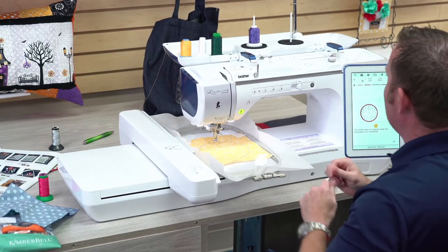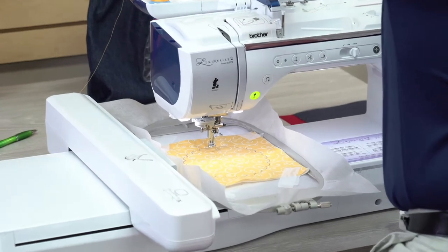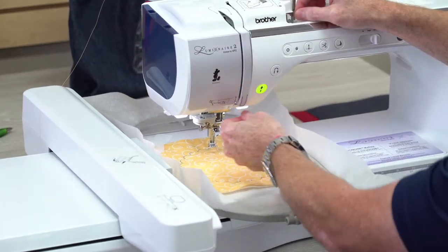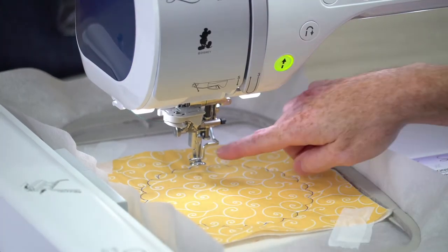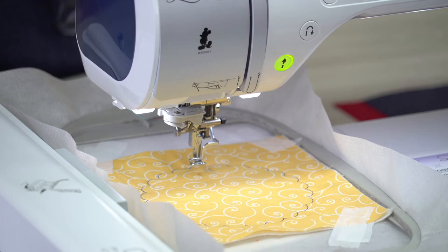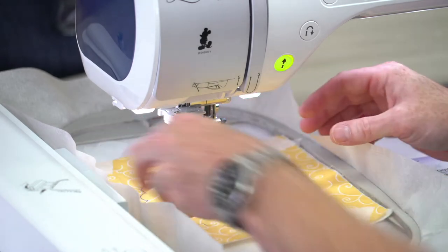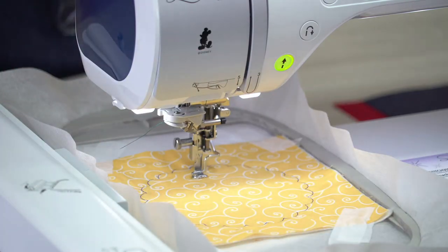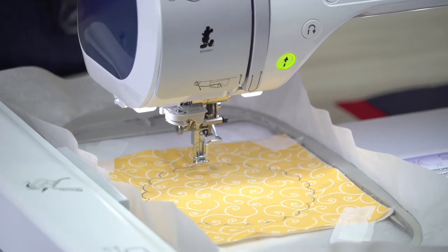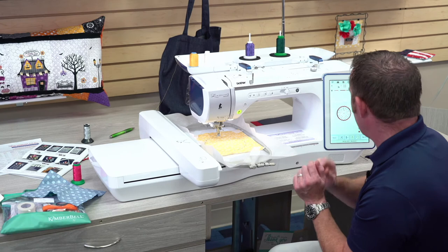I want to show you the needle threader on this machine because it is something special. Most machines you go down, up, down and then through the little threader. But watch — here's our threader unthreaded, and I just hit my threader button and it threads the needle automatically. I'll do that one more time so you can see: I push the button, it comes down, and it's threaded. That easy. When you're doing projects with a lot of thread colors, these little features make them so much easier to use.